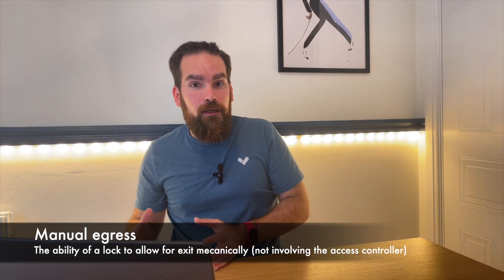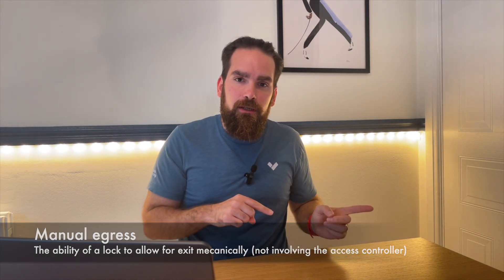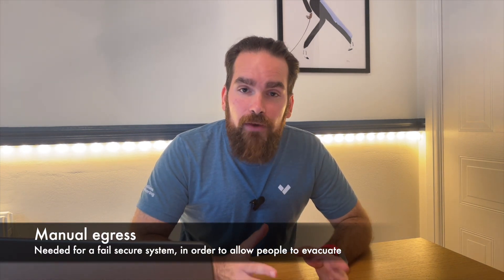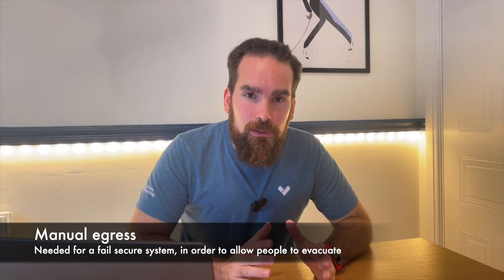As a side note, if you're wondering how people manage to get out when there's a power failure with locks that don't operate without power — in that case you'd use a lock with manual egress to allow people to safely exit while stopping anyone trying to get in. That setup is called fail secure, as opposed to fail safe — something like a mag lock where once the power is out, anyone can get in and out.